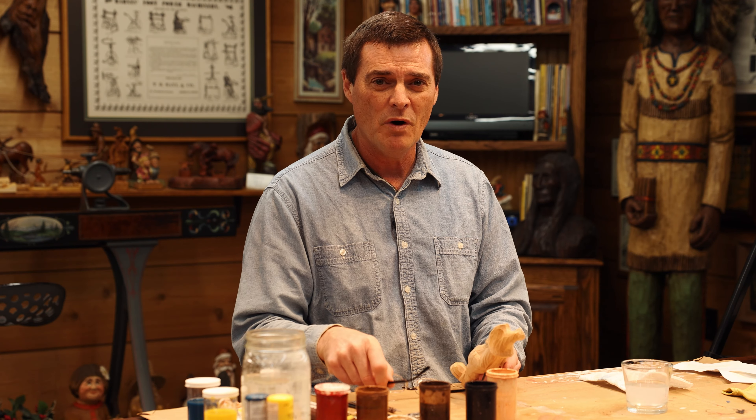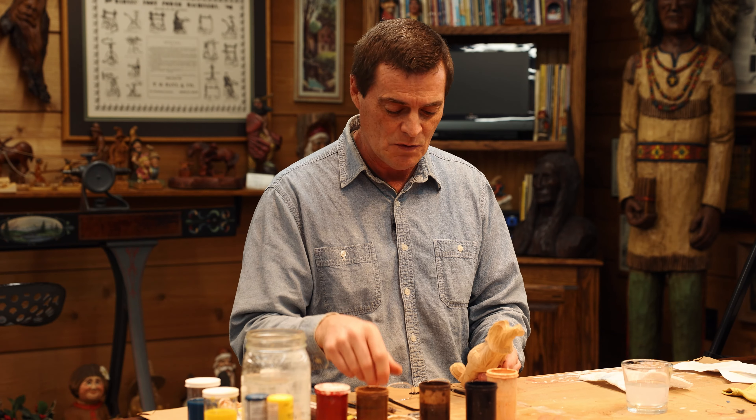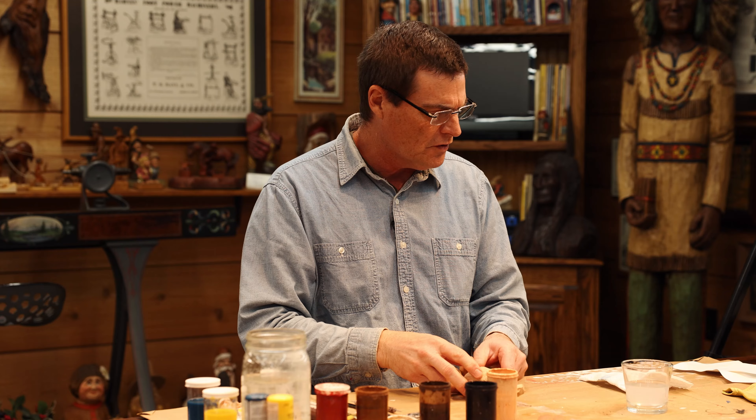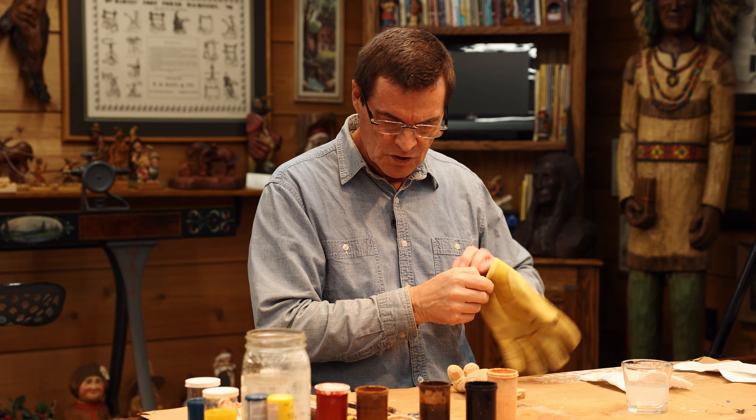But again, as I say the disclaimer: if you have a way of painting that you like, stick with it. We're going to start here and first I'm going to put my glove on — safety first.